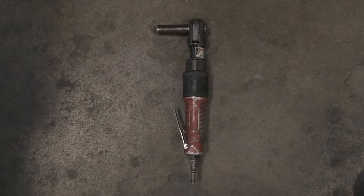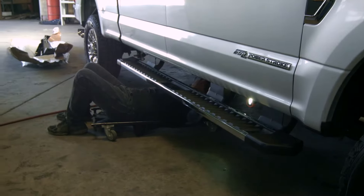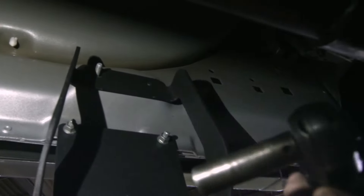The only tool you'll need for this installation is an air ratchet with a three-eighths inch socket. You can also use a hand wrench if needed. A creeper will make the installation a bit easier on your back, but it's not necessary.